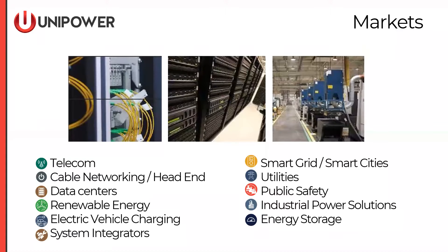We serve a variety of different markets: telecom, data centers, utility, and energy storage. For today, the large power systems fit into a couple of areas: telecom, cable networking, also some small data centers, and utility private networks.